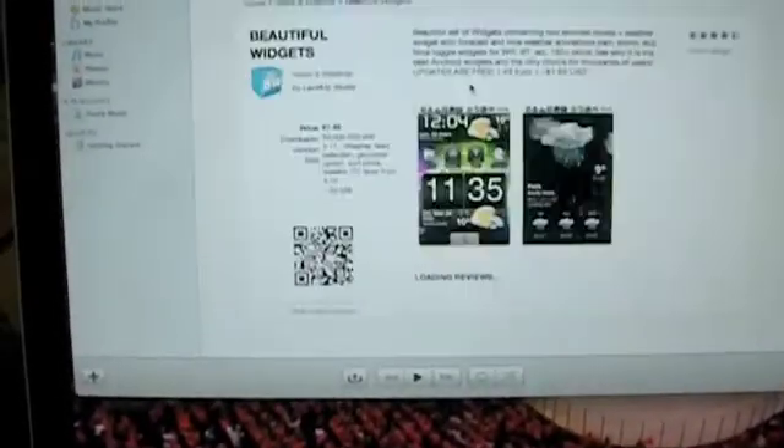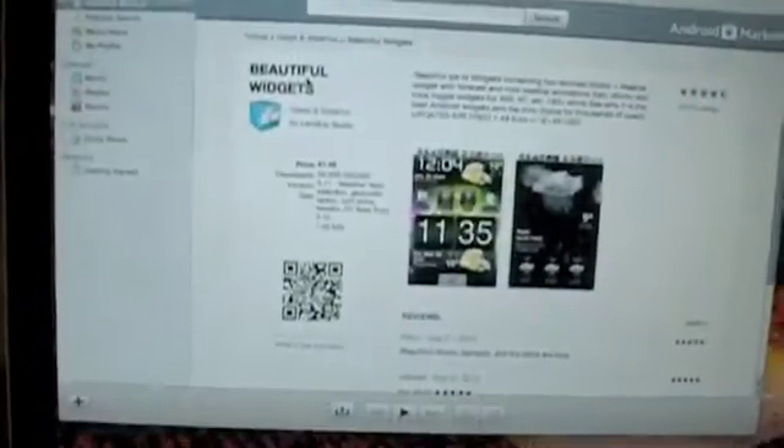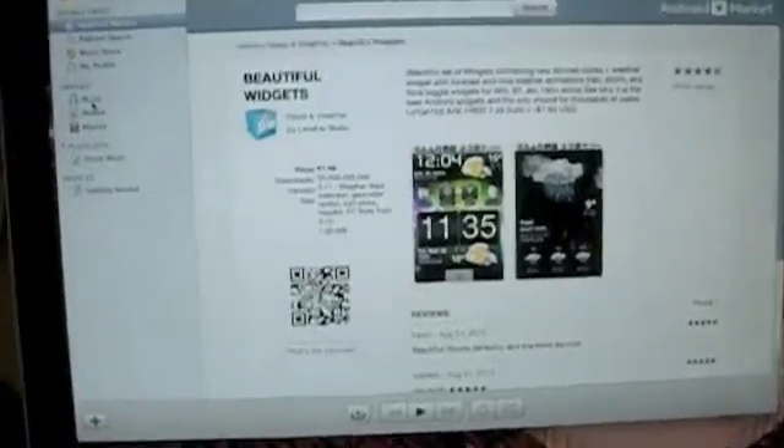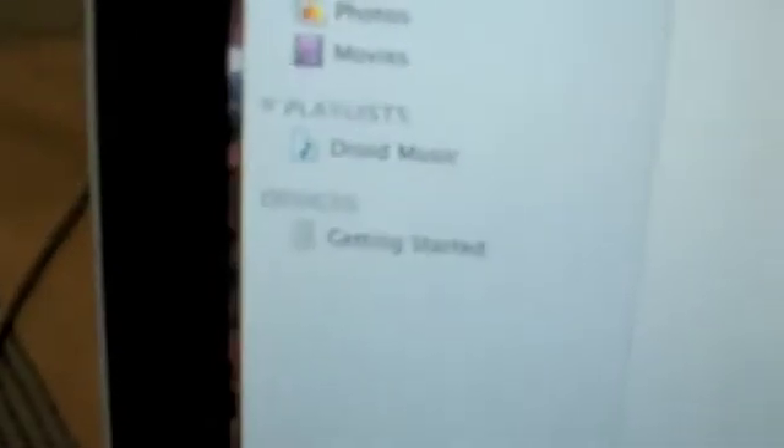If I open up Beautiful Widgets, you can see the ratings, pictures, descriptions, and what people have said. DoubleTwist, I tip my hat to you guys — you really came through for the Android phone, and for that I say thank you. But this tutorial must go on. On the side here, you see it says Android market, podcast, search — it looks a lot like iTunes, especially because under library there's music.